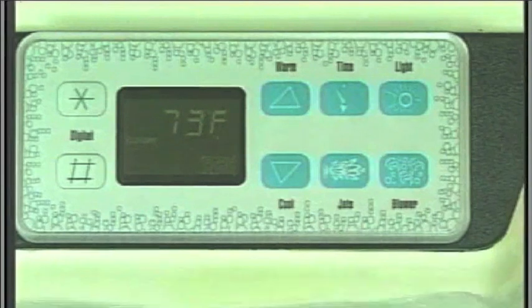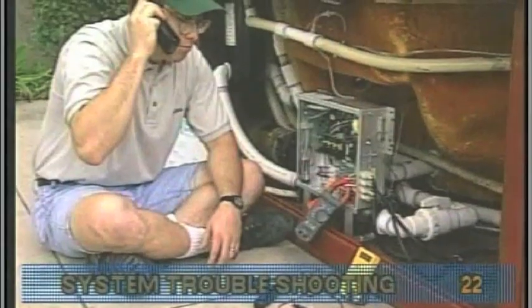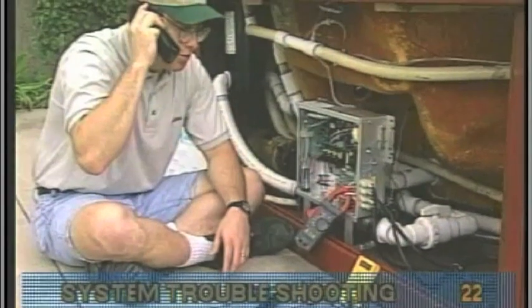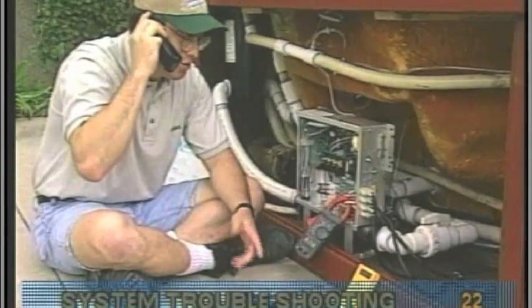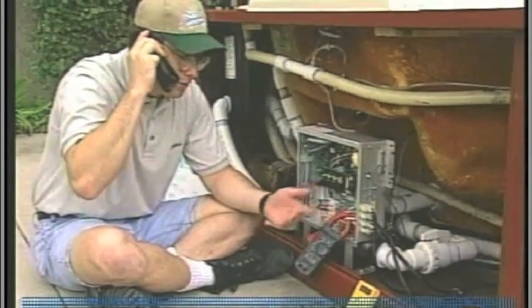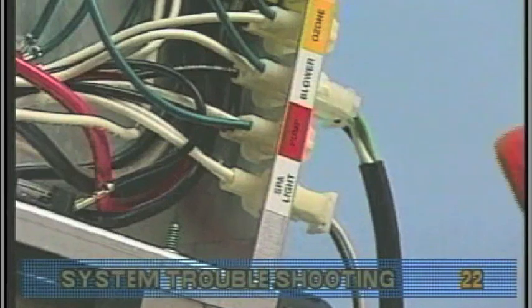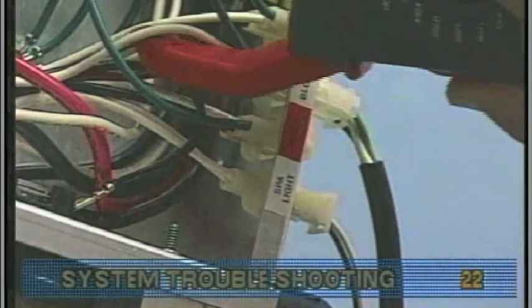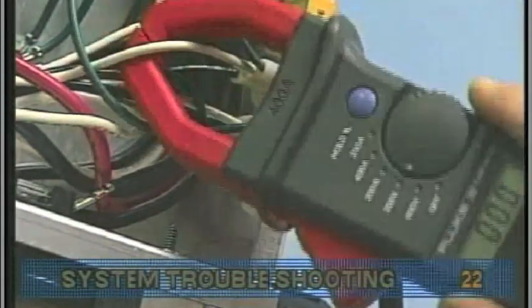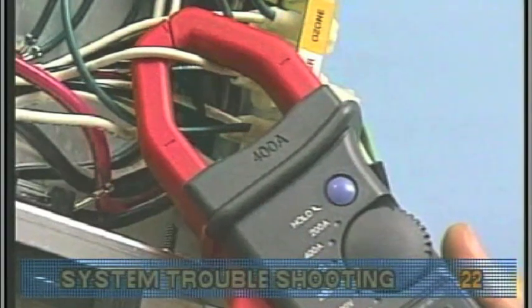If the fuse blows, then there's a problem with the blower. If the fuse does not blow, the combined pump and blower amperage may be excessive. To verify this, first check with your spa manufacturer for amperage draw limits on each device. Since the blower should now be running, you can check the amperage draw with an amp meter by measuring around the white blower wire and compare with manufacturer specifications.